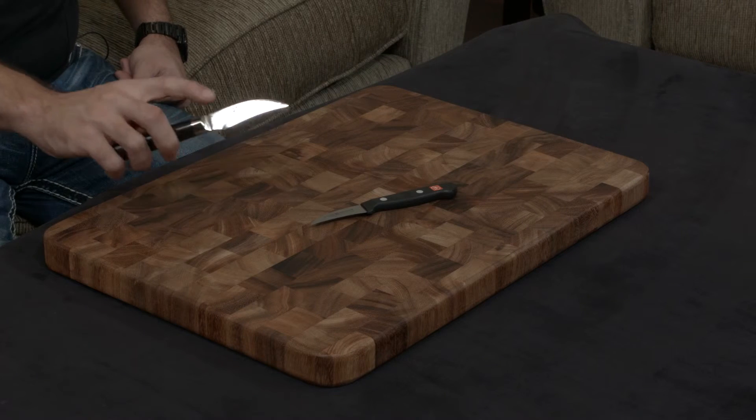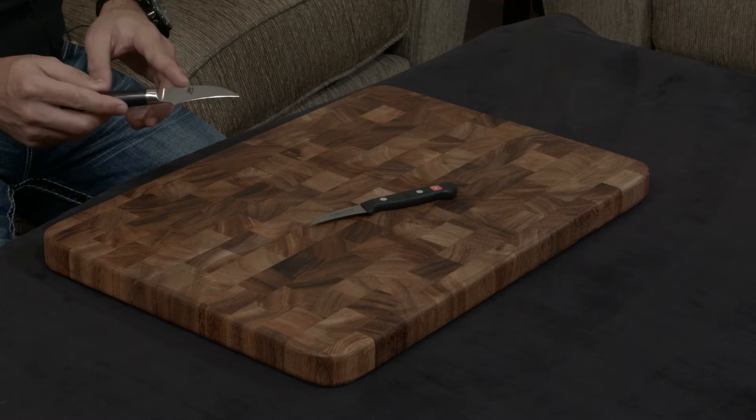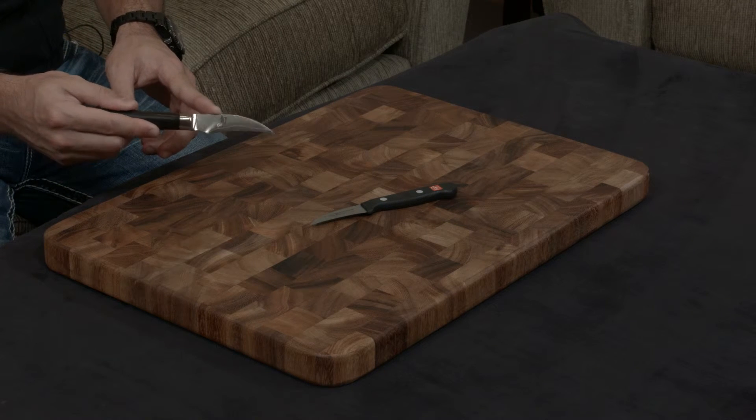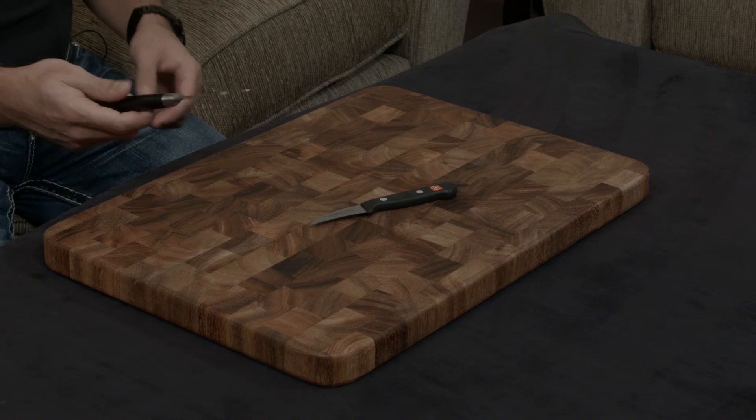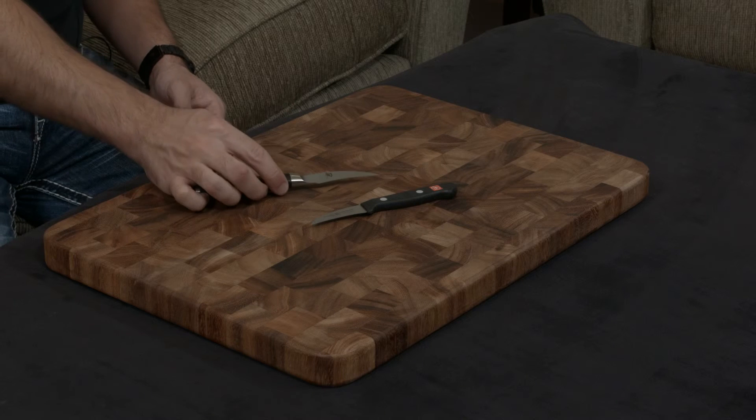The Shun has 34 layers of stainless steel incorporated on either side of the blade. That does two things: number one, you get this gorgeous Damascus pattern, but number two, it makes it very resilient to water damage, rust, and staining.